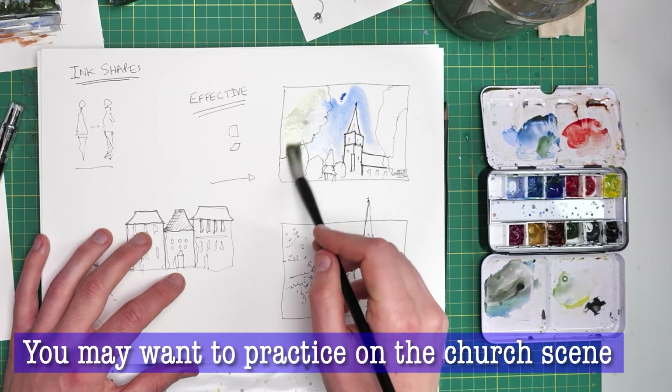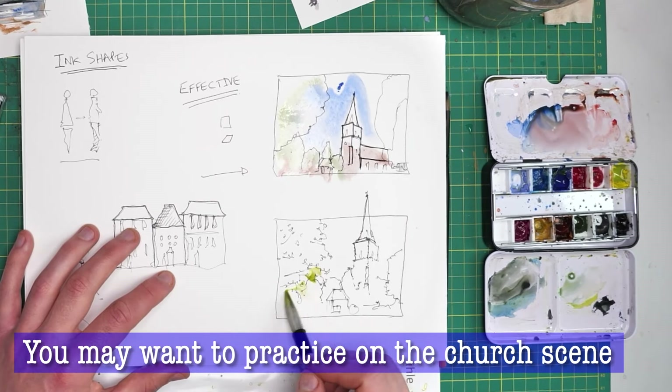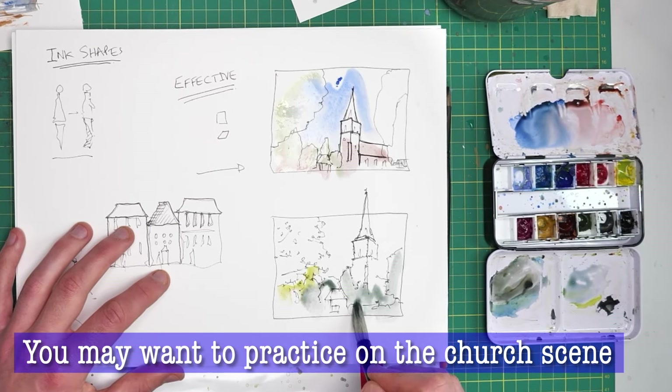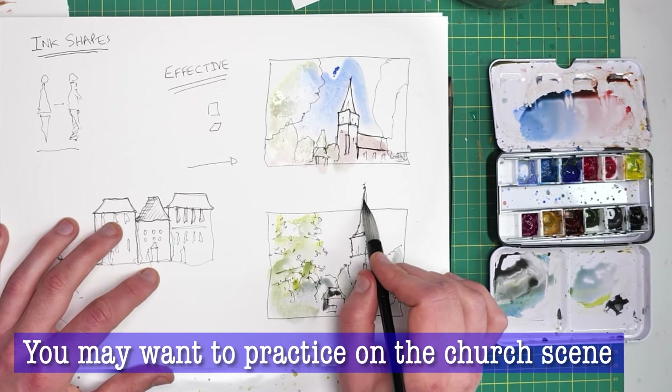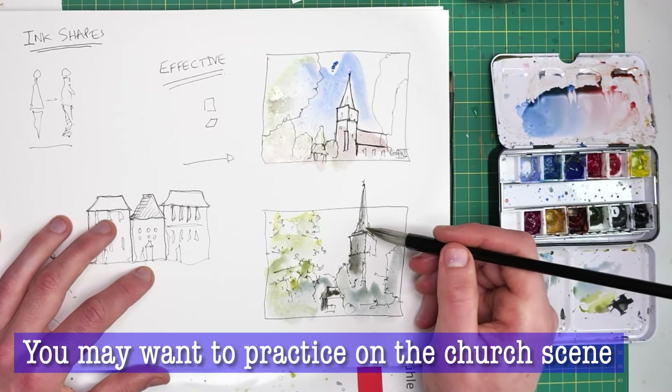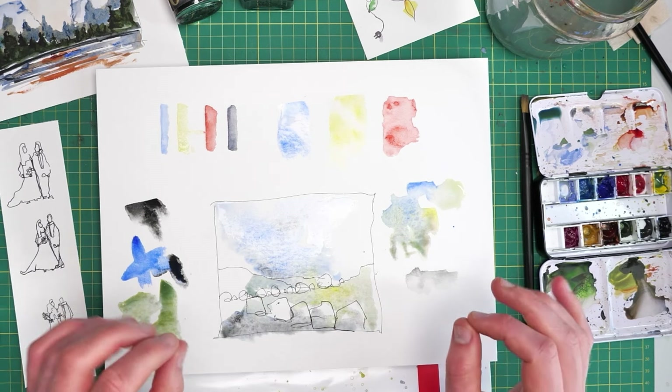That's what we're trying to achieve with this step. Have a go, do a few thumbnails, keep it really loose and light. You might want to watch the next step so that you have a little bit of faith that this looseness is going to produce something interesting with a little bit of patience.